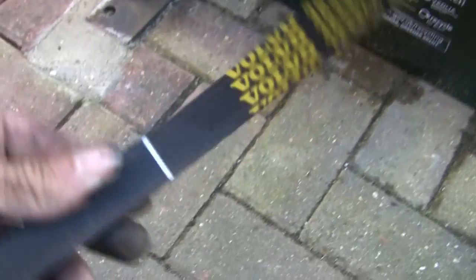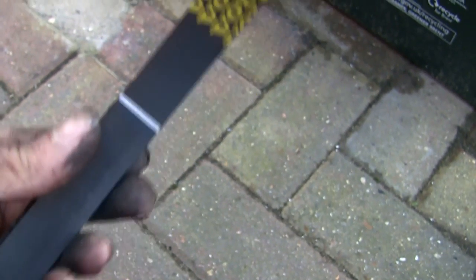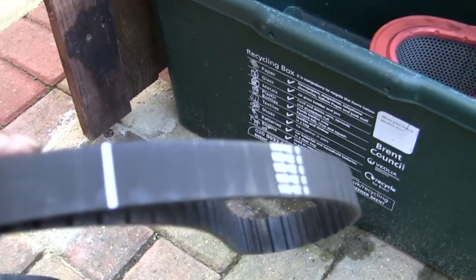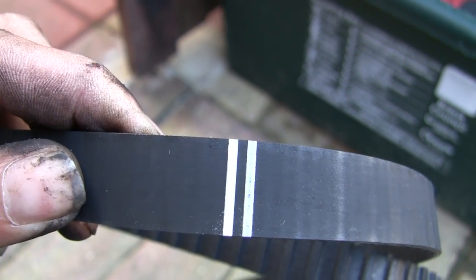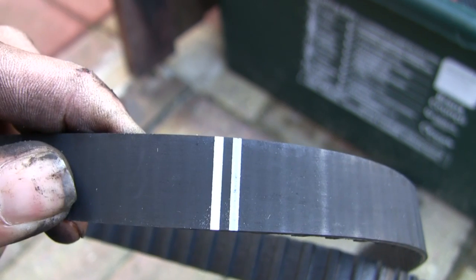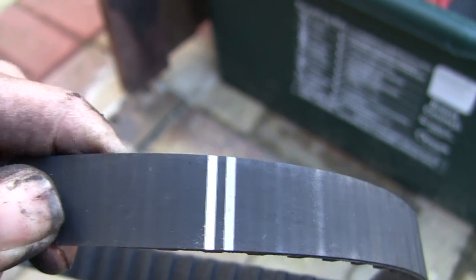I'll show you what the new timing belts look like. This is a proper Volvo one, and they have various marks along here. They've got a single mark, two of those, and further round we have a double mark. Now that goes on the crankshaft end, and the single marks line up with the other two main wheels. They all need to be lined up, and I'll show you how to do that.